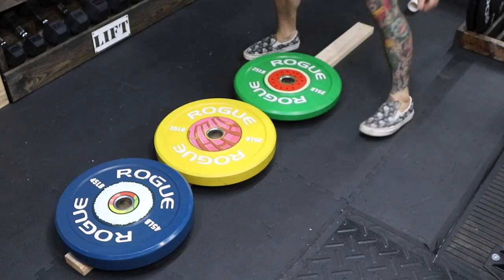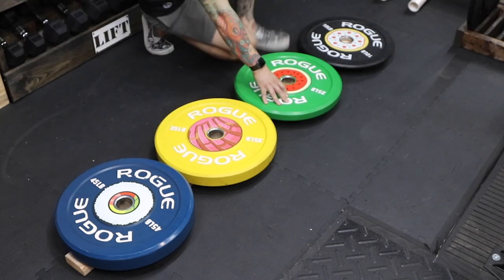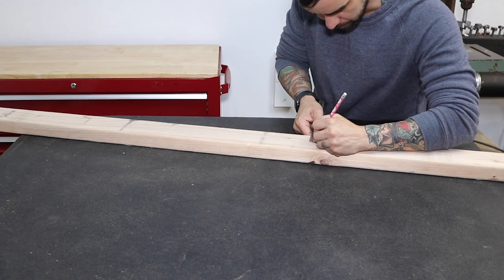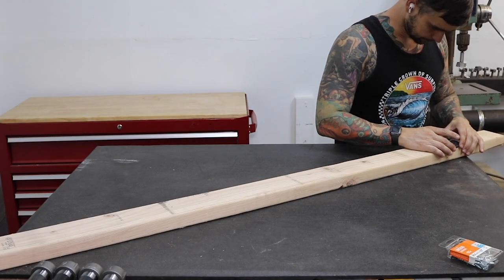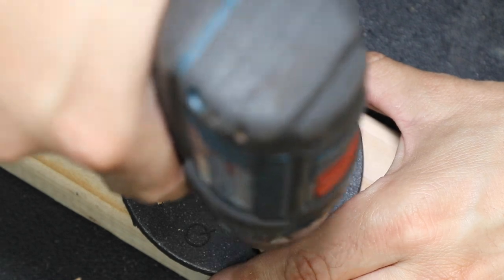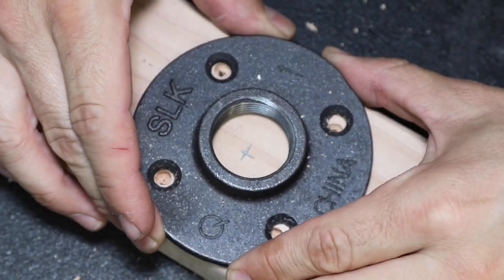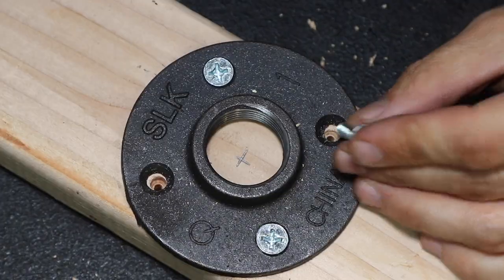I'm using a 6 foot 2x4 so there's no need to cut it. I lay the bumper plates on the 2x4 to mark where the weight pins need to go. If you don't have access to weights, don't worry, I got you — here are the measurements. I use a combination square to mark the center, then lay the flange down and use my drill to mark where the pilot holes need to go. Pilot holes are important before the screws go in; they keep the wood from splitting. I like to use super thick number 14 screws that are an inch and a half long — they're strong and should have no problem holding the weight.